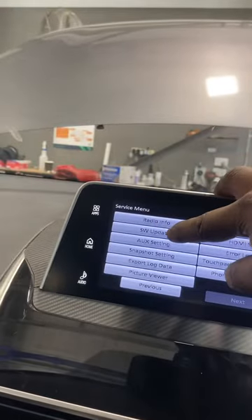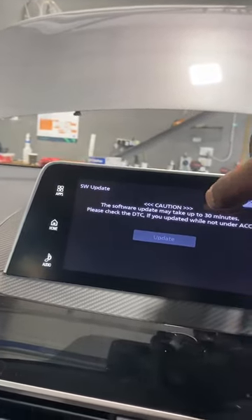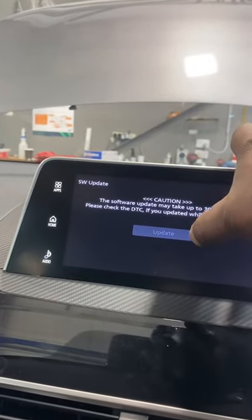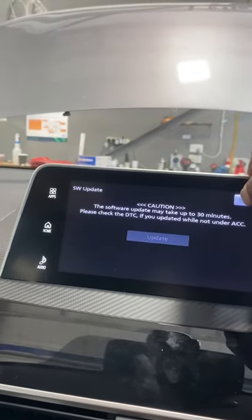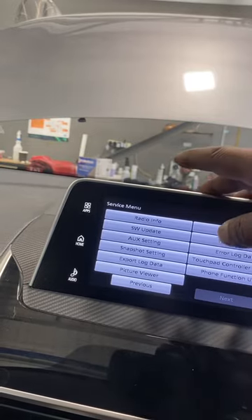The software update may take about 30 minutes. If the update button is not highlighted, it is already updated. You can then go back and check the radio info software from that menu.